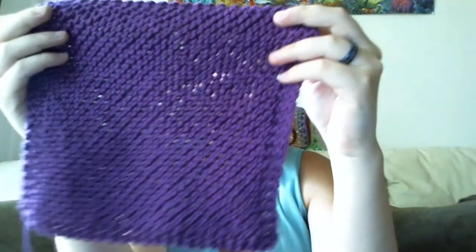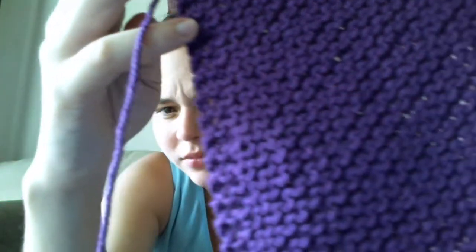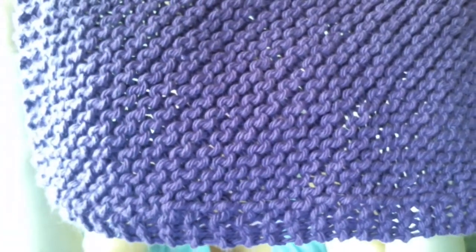I believe I showed these last time. The color is getting blown out on camera — it's showing up more blue, but it's actually a plummy purple. It's called Blackcurrant. This one is just one color and it's really soft — it feels really nice. It's the same brand, Peaches and Cream. Two dishcloths came out of one two-and-a-half ounce ball.